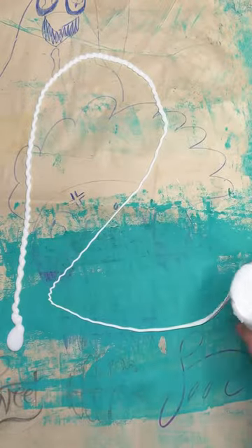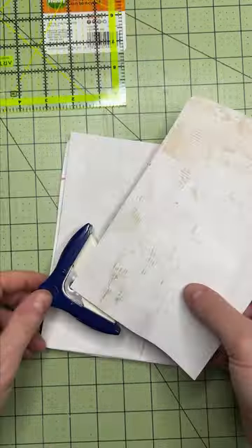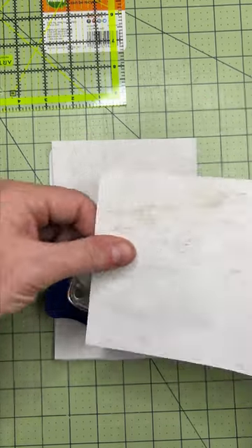Making my first junk journal, prepping some scrap paper, cutting it to size. Rounded corners make everything look legit.